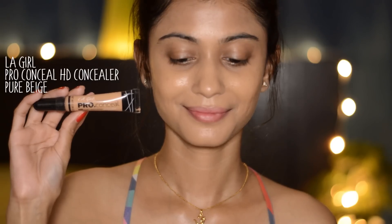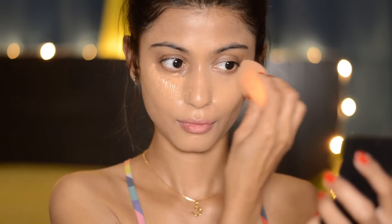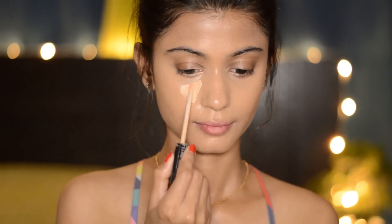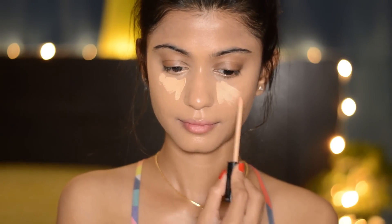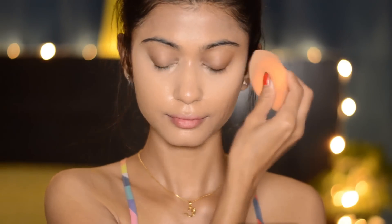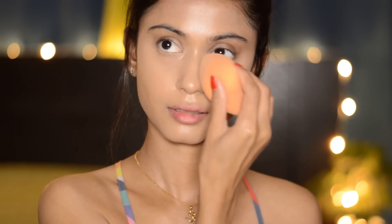Next I'm going to take my LA Girl Pro Conceal HD concealer and conceal my dark circles, and then blend it. After that I'm going to take the Maybelline Fit Me concealer to highlight my under eye area and blend it with the sponge. Then I'm going to set my under eye area with The Body Shop loose powder.